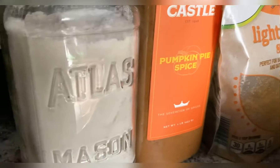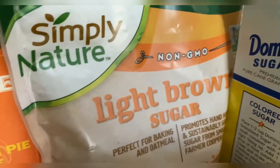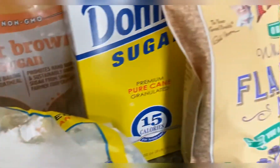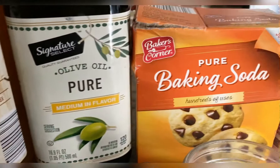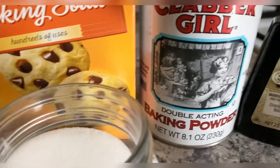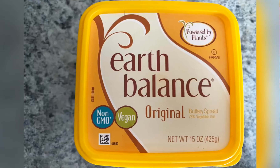You'll also need all-purpose flour, pumpkin pie spice, brown sugar, white sugar, powdered sugar, flax seeds, apple cider vinegar, olive oil, baking soda, baking powder, salt, vanilla extract, almond milk, and some type of spread.